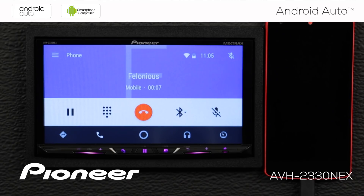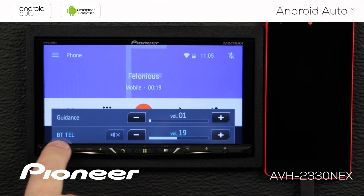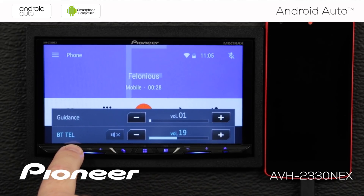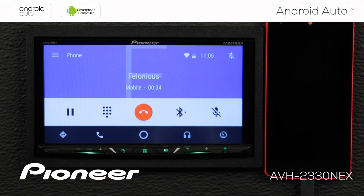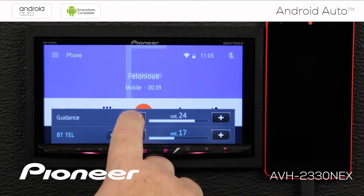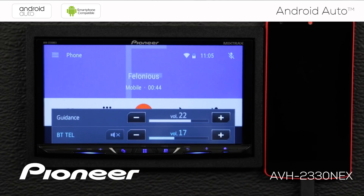When on a telephone call, it's very important to be able to change the call volume inside your vehicle. All you have to do is touch the volume control. You can see the Bluetooth telephone call volume being adjusted — this is completely independent of the source volume, which is whatever music you happen to be listening to. We're not changing that volume at all; we're only changing the Bluetooth telephone call volume. There is also a guidance volume available — this controls how loud Google talks to you during turn-by-turn instructions. So you have independent volume controls for both systems.